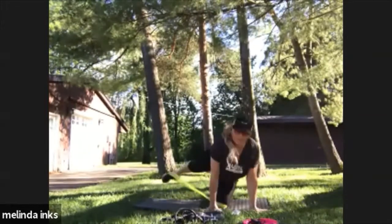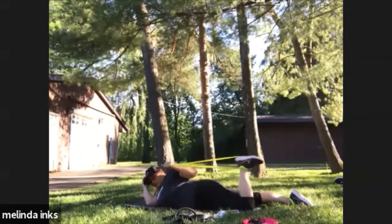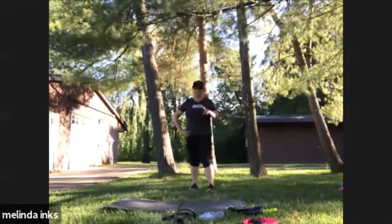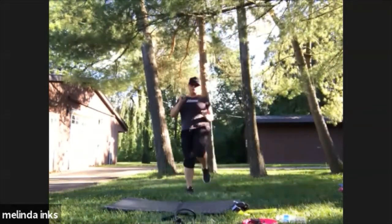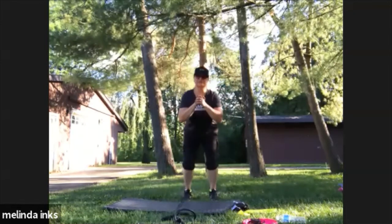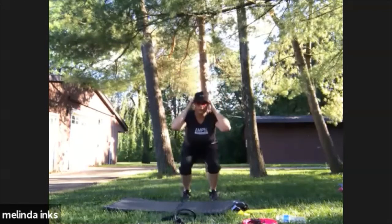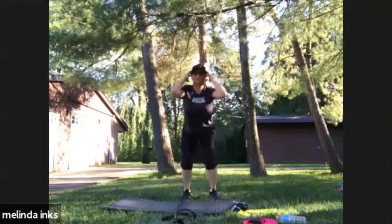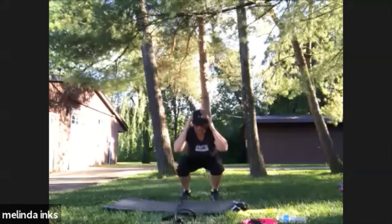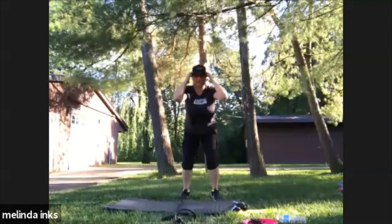We've got a squat to a calf raise — final one. Squat down, calf raise up. Now calf raise up — let's get the hands on top of your head. Calf raise up. This is our last move, really focus on your calves. We already did a ton for your legs — keep those calves going.